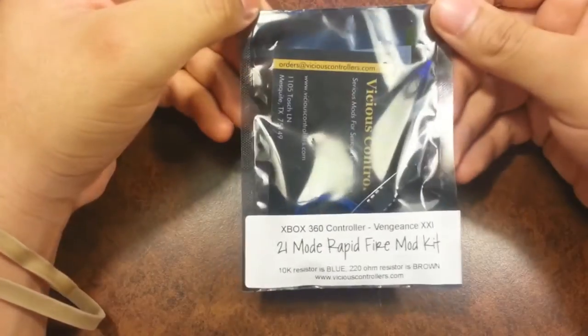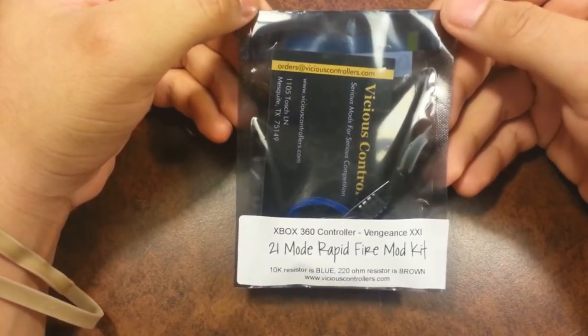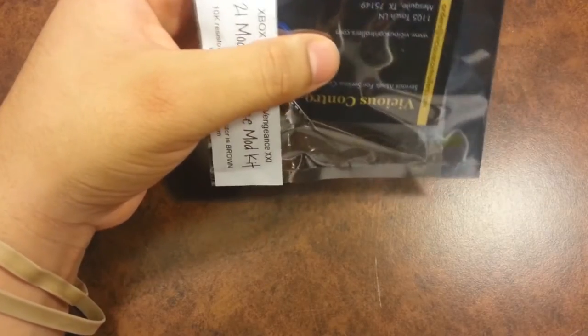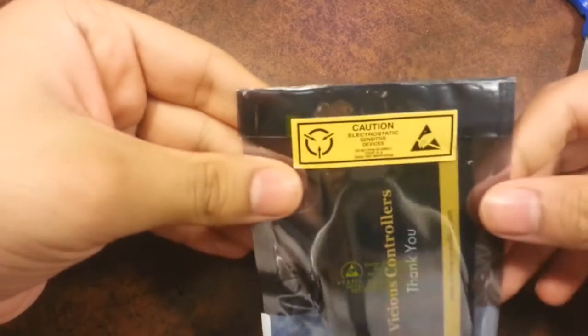Hey guys, tonight I'm going to show you how to install a 21-mode rapid fire kit from Vicious Controllers. First we're gonna unbag this thing here to see what's inside.